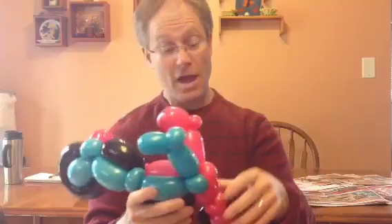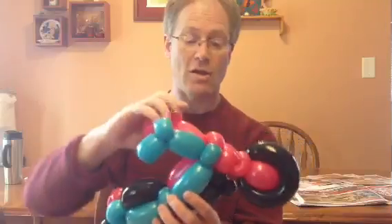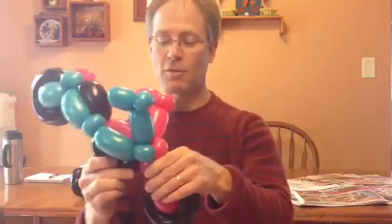Motorcycle! Two different colors. If someone wants a two-different-colors motorcycle, you make them two different colors. I just used two colors so you can see how it comes together. Vroom! Thanks to the other people that have posted similar type things — they all inspire me.